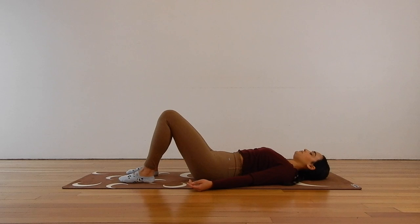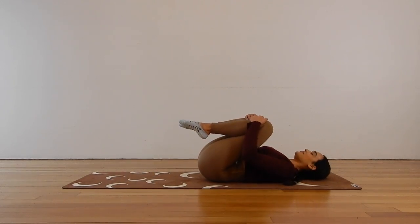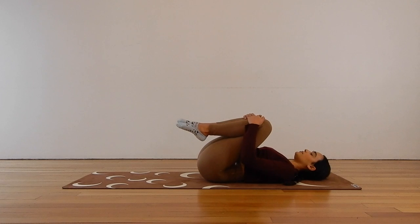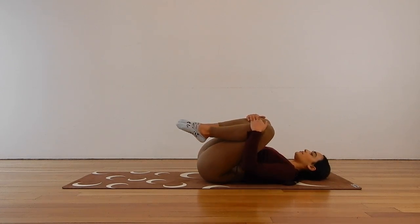Let's hug our knees in towards our chest and just take a little rock side to side, massaging out through the lower back. Bringing yourself to a centered position.